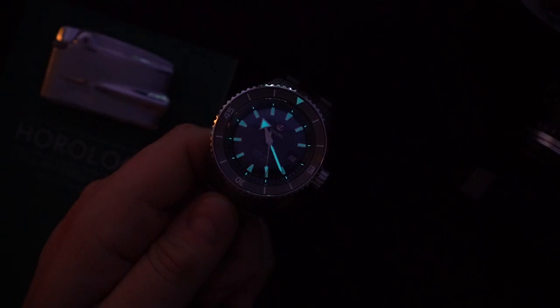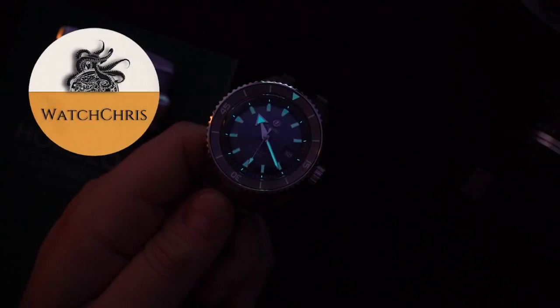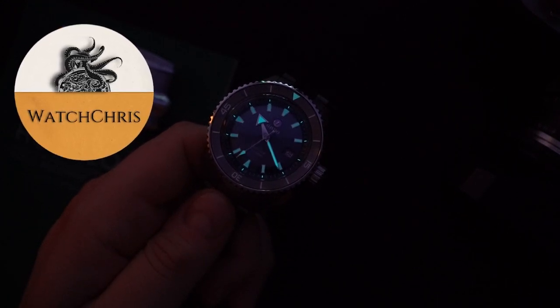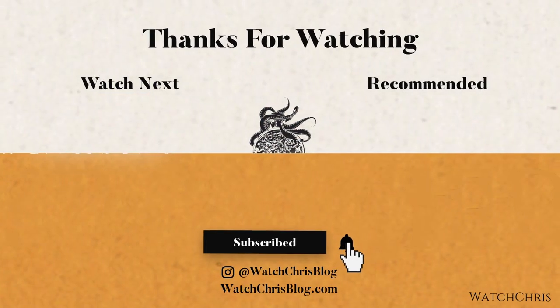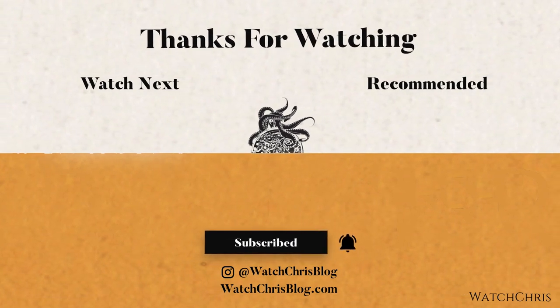Please don't forget to like, subscribe, and hit the bell icon — it's super helpful for the channel. Follow me on Instagram at WatchChrisBlog, all one word. There are also Amazon affiliate links in the description — if you click and buy anything it helps support the channel at no extra cost to you. Thanks for logging on, I'll catch you guys in the next video.